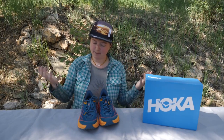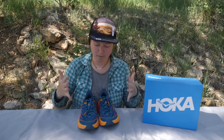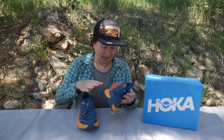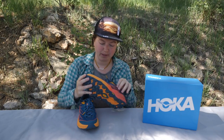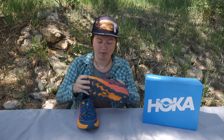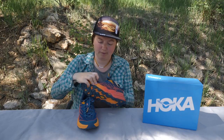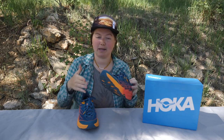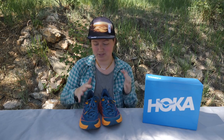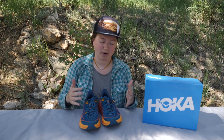Overall construction and durability seem on par with Hoka 1-1's line of shoes, which are high quality. I do see some issues moving forward with durability using these around more intense terrain. I have already ripped a little hole in the fabric, and I can see that happening more often as I hike in them instead of doing quick packed dirt trail runs.